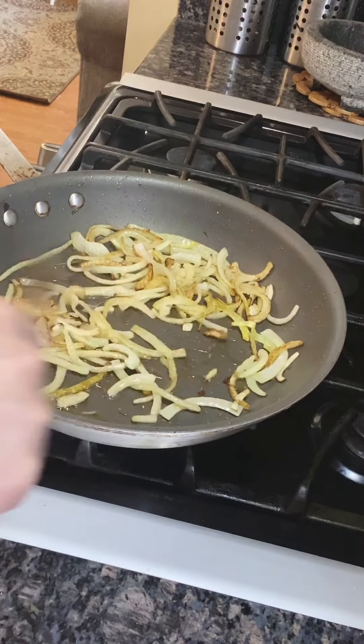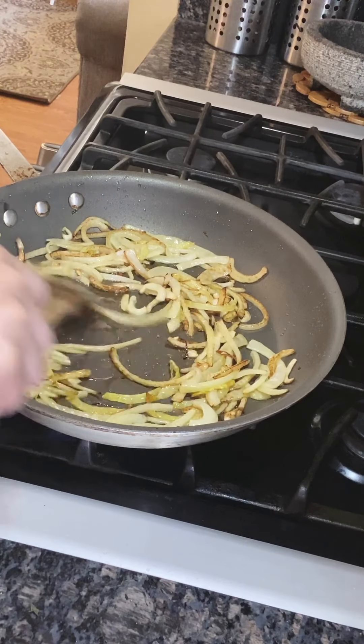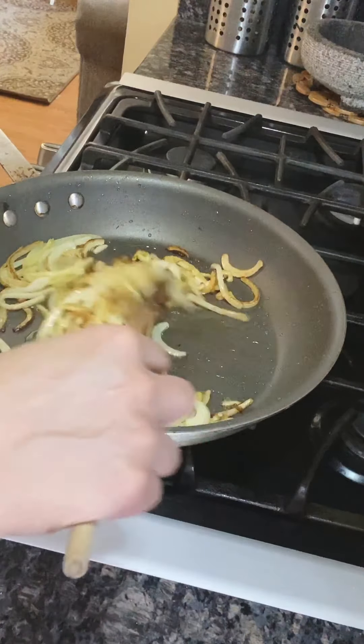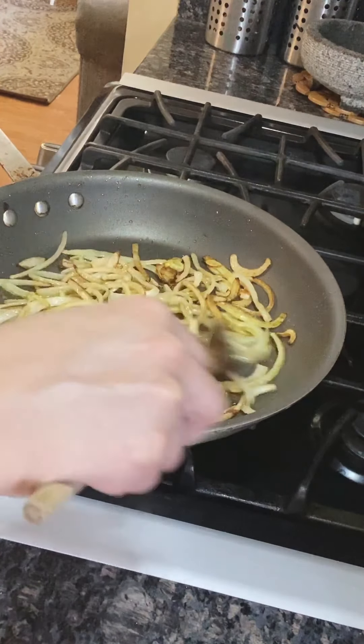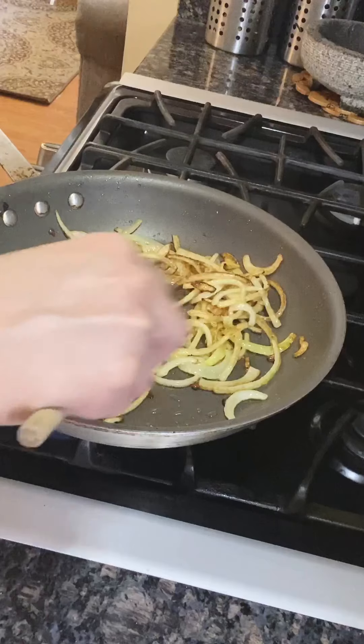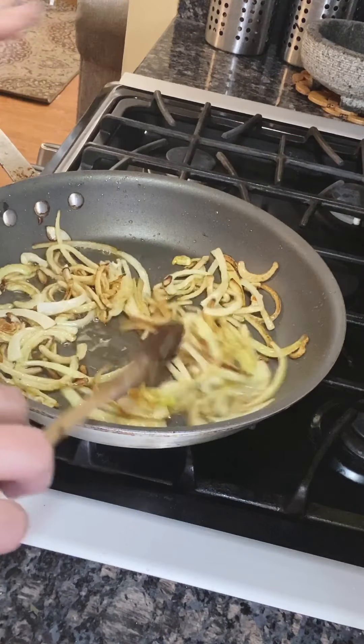We're getting the onions that nice caramel color. You don't want to burn it, but you want it to get that nice brown golden color. I'm going to turn this off right now and go back to my dandelion leaves and squeeze out all the water from the leaves and add them back to my caramelized onions.